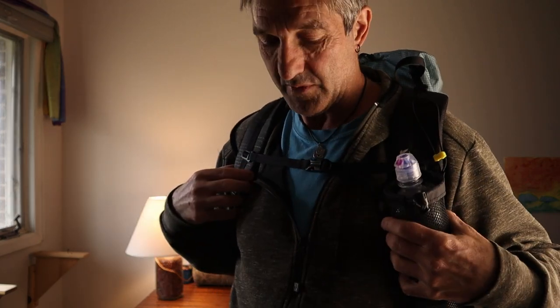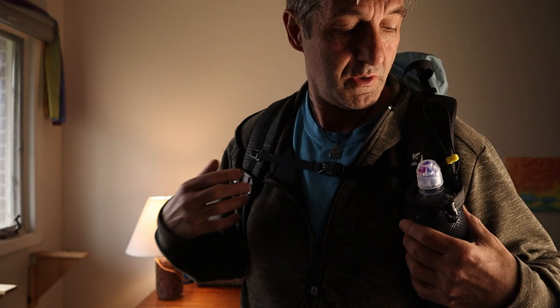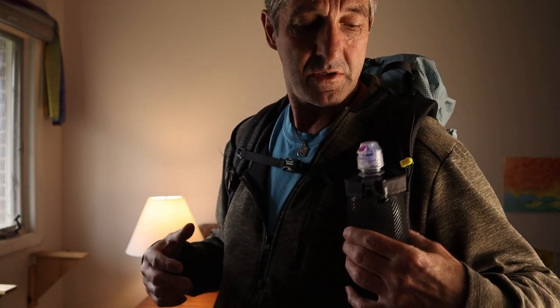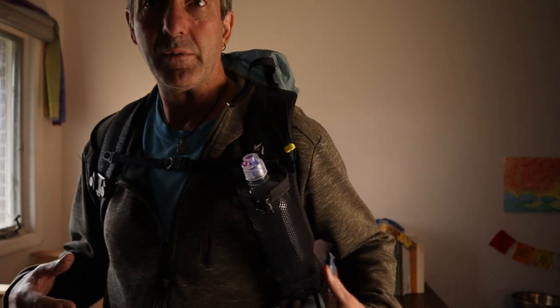Maybe too much stuff up top. I'm going to have to take them for a ride and see what I think. I've probably put 20 or 30 miles on this so far, moving it around, and this is the best location I've found.